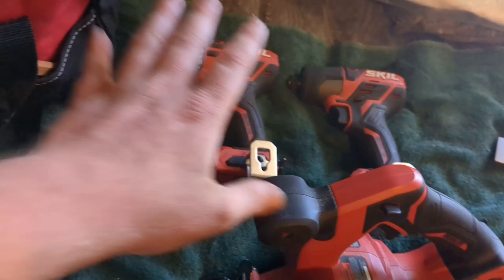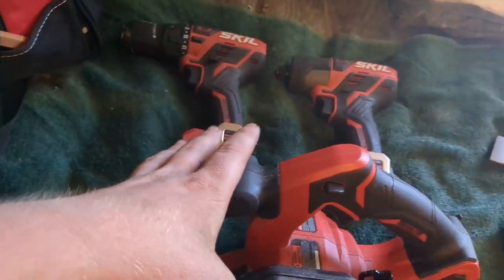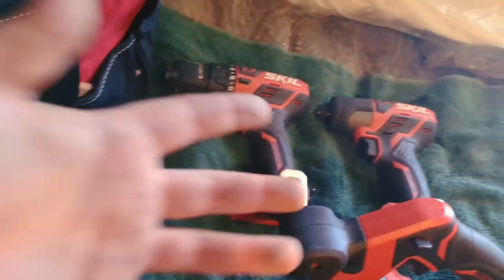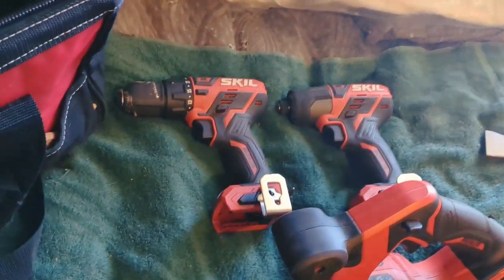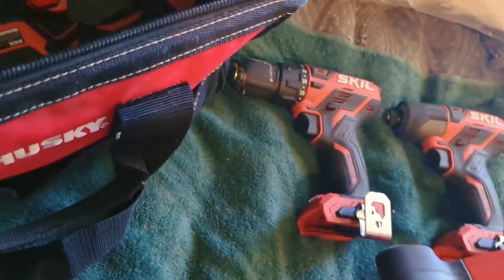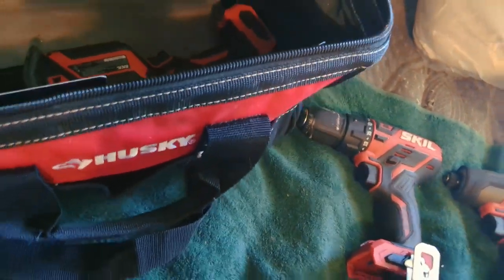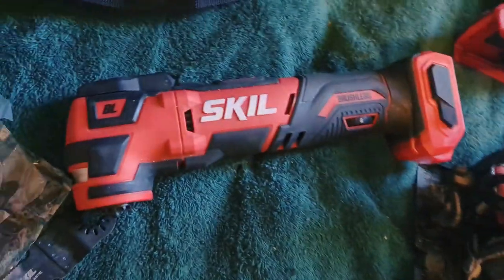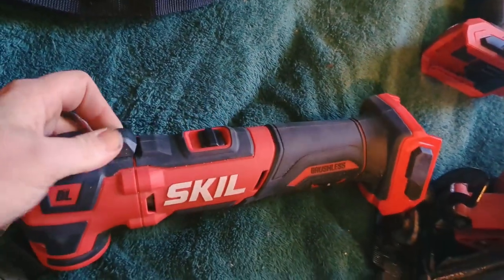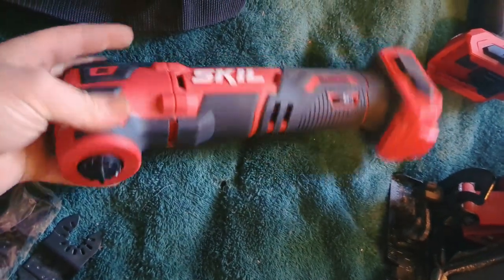Everything I use in this bag, I work with it every day. These tools are self amazing; I love them, I wouldn't take anything for them. I love the batteries and the technology. Here's the multi-tool — six speed. You can twist it around to put your blades on.